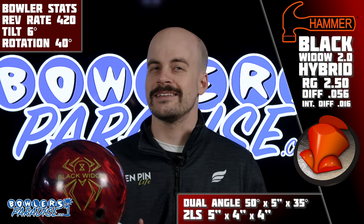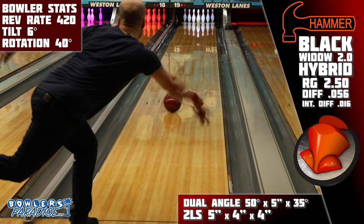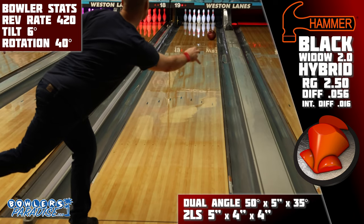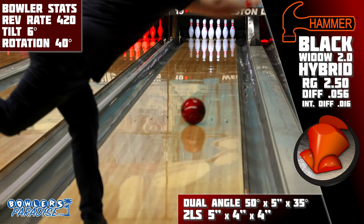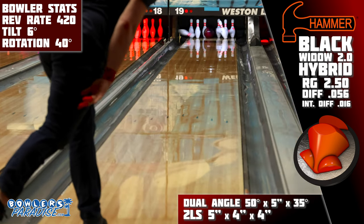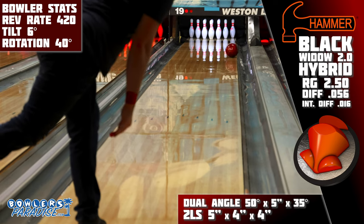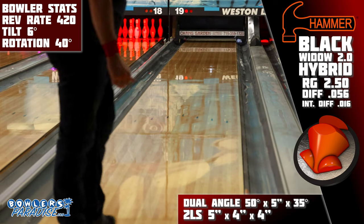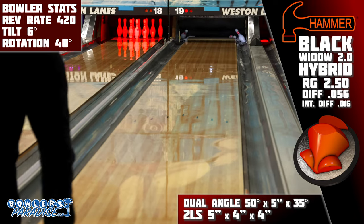And on the lanes, I was as unsurprised with the shape as I was with the fact that this ball was released in the first place. Hammer has done a great job updating their cover stocks over the last couple of years to keep up with the changing oil volumes and viscosities, a possibility aided by the fact that they just don't have to change the Gas Mask Core. It defined the shape of asymmetric volume wells for a generation, so the performance of this new 2.0 Hybrid is exactly what you would expect.